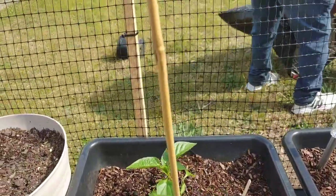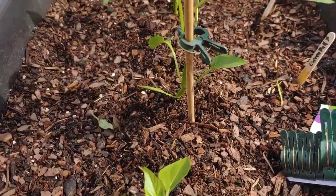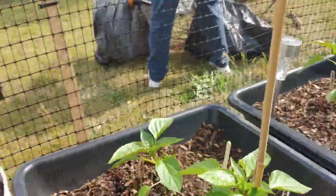Okay, so I just took the bamboo stick, stuck it down there, and took the clip and wrapped it right around so the wind won't tear it up. I want to do that with a few more of my plants.